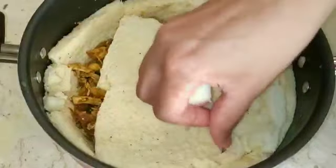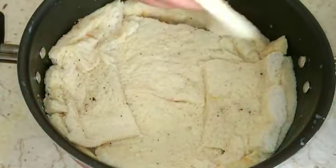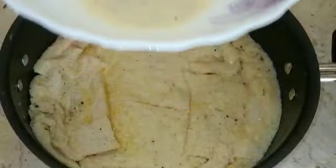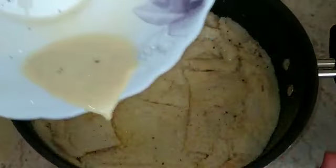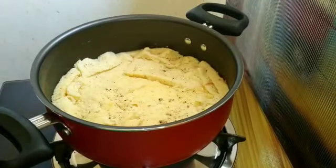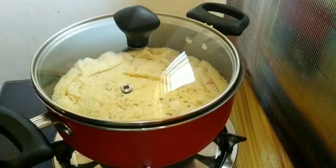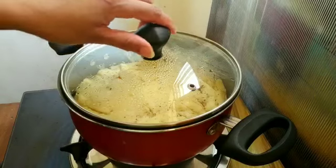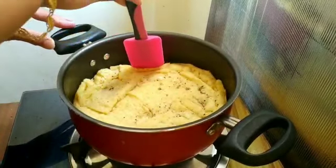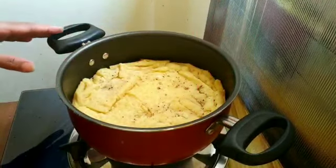Add to the bottom of the dough and powder the dough to improve it. Work the dough and mix it well. Now we are cutting this to 10 to 15 pieces. Break and add the bread to the bread pan.